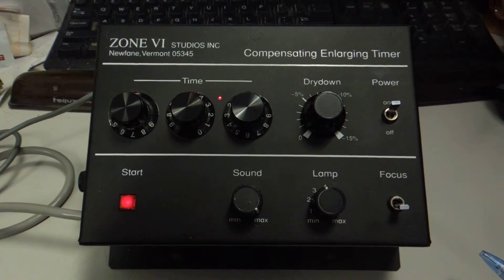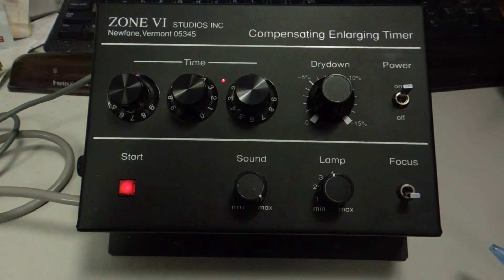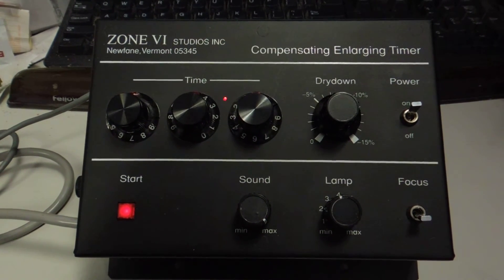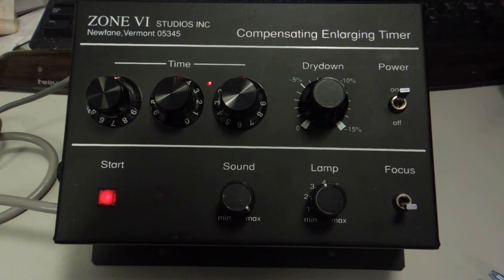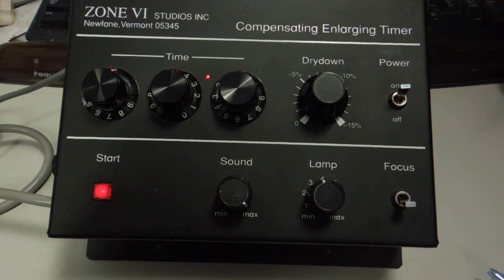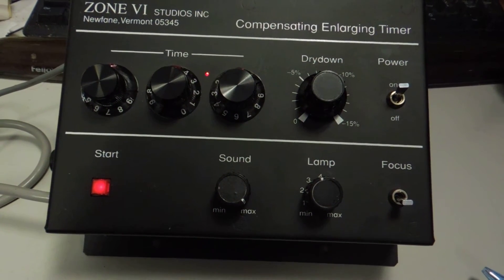This is a demonstration of the Zone 6 compensating enlarger timer. You can set the time on the three knobs to the left, the dry down adjustment, there's a power on/off switch, there's a sound knob, and a lamp control knob which varies the intensity of the lamp, and a focus switch which turns the lamp on.